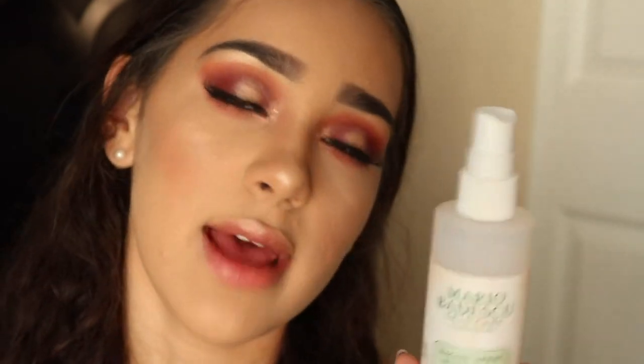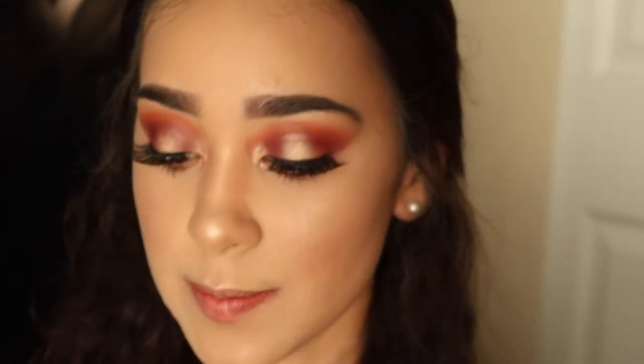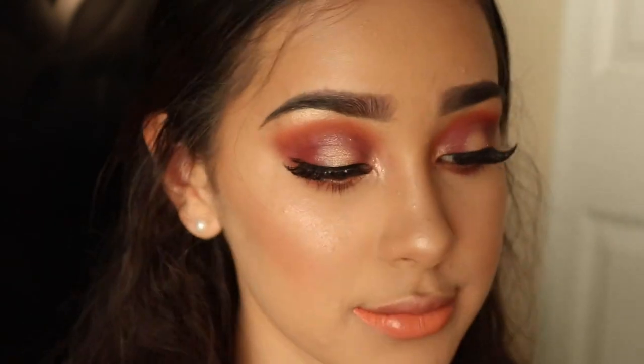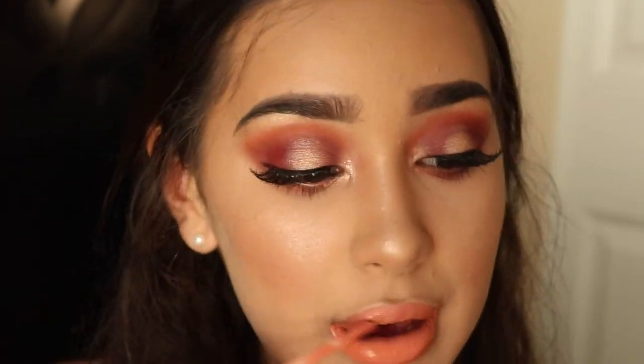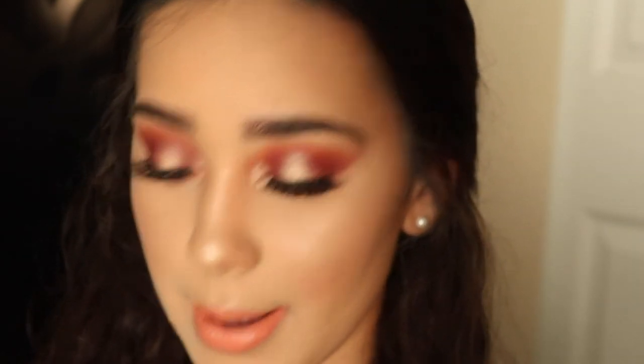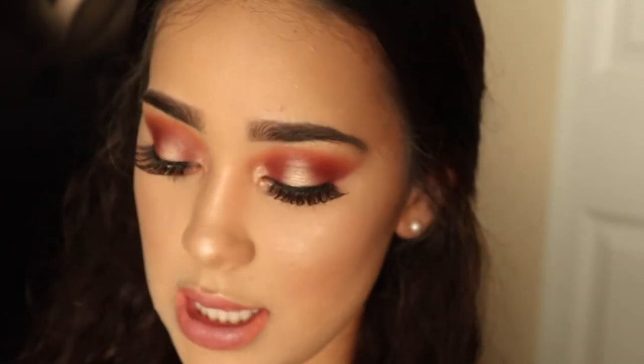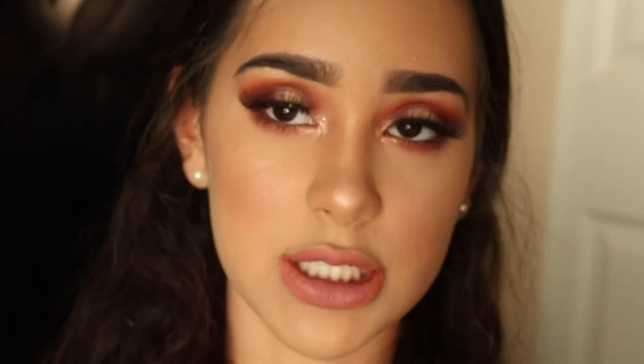Spritz the rest of your face with the rose water spray to set all your makeup. Now for lips, I'm going straight in with the Kylie Jenner liquid lipstick in the shade Dirty Peach. That shade is a bit too peachy for me so I'm toning it down with my Lumiere 2, then going over it with the Too Faced Melted Chocolate lip gloss in Chocolate Milkshake for that glowy spring finish.